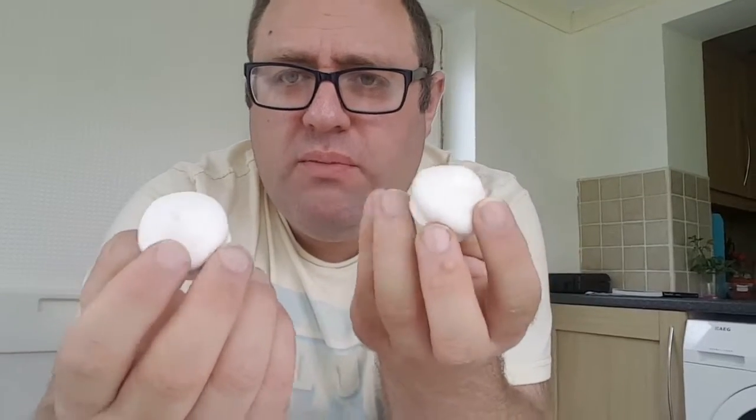Now, I don't know which is which, so I'm going to go like this — close my eyes — and bite into one of these.